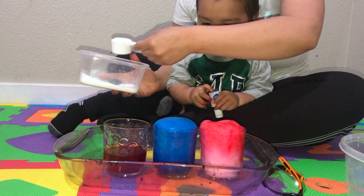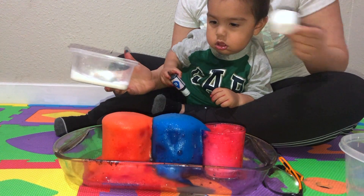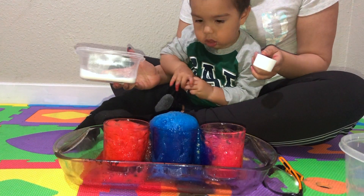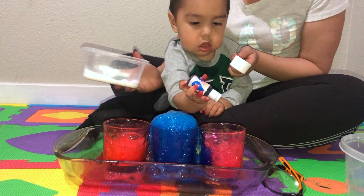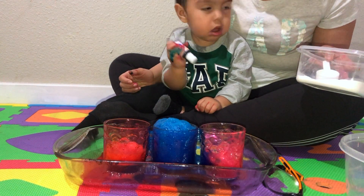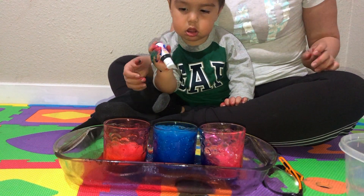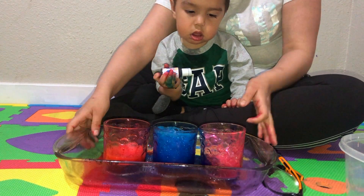Wow! Yay! That's so cool! Look, Damien! That was cool. Let's get to our next experiment.